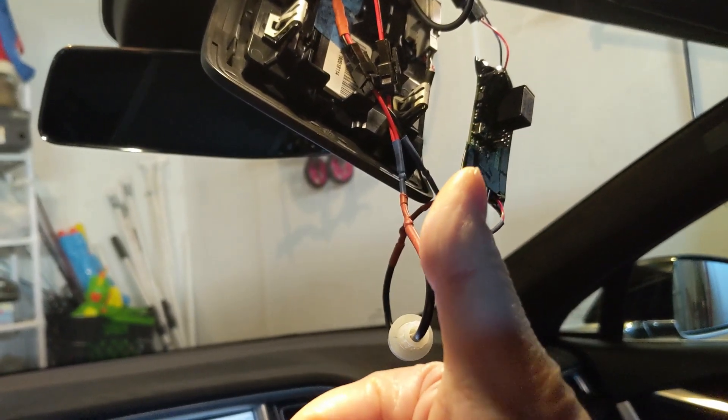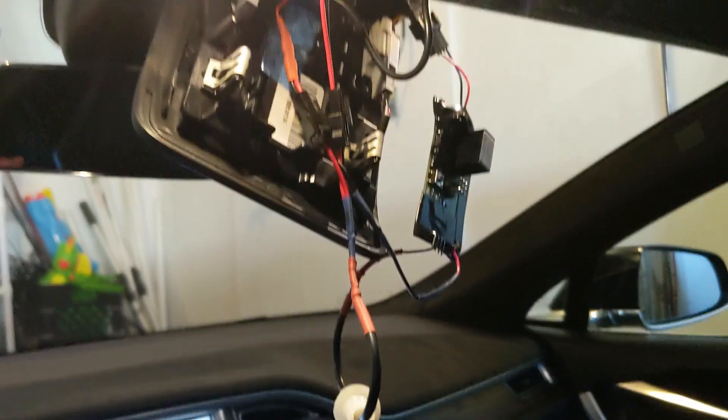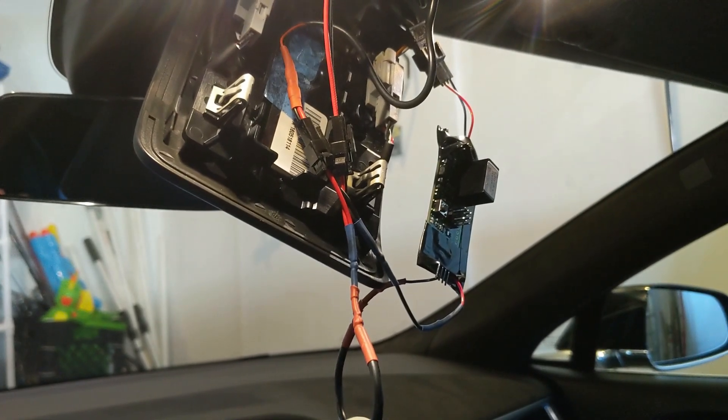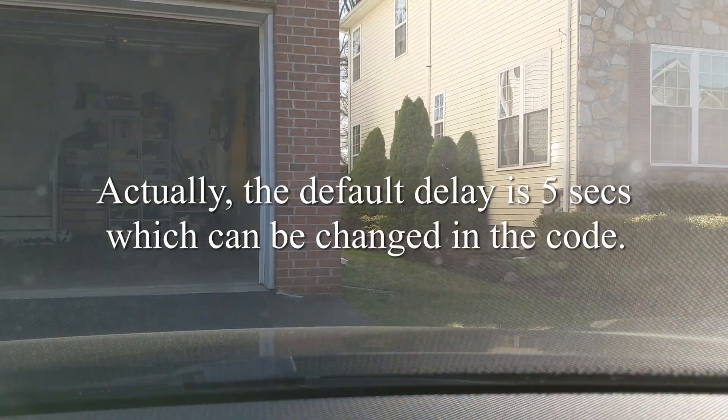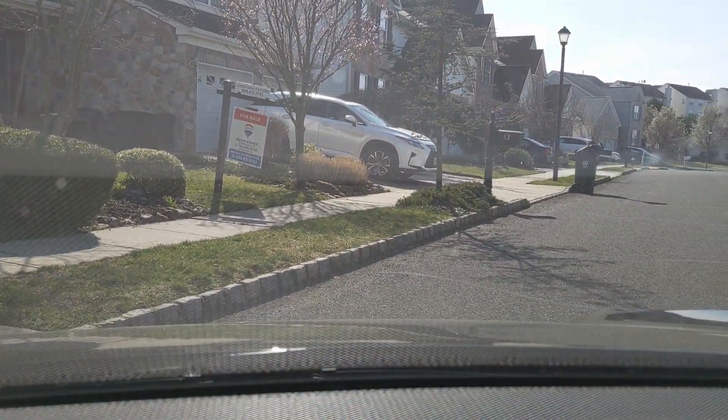Looks like it's working. My final test will be leaving the home garage, and the camera should power itself up. Fingers crossed. I'm outside the garage and the camera is still off, so I'm going to leave the house and you should hear the camera turn on. There's no delay when the camera turns on, which means the home Wi-Fi is not connected. You can see it powering on.